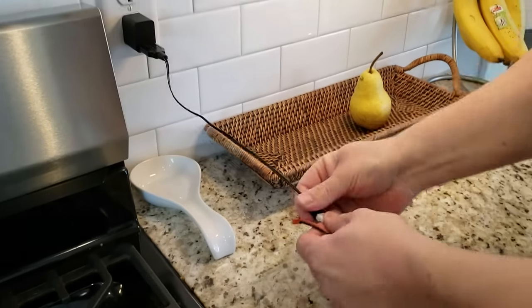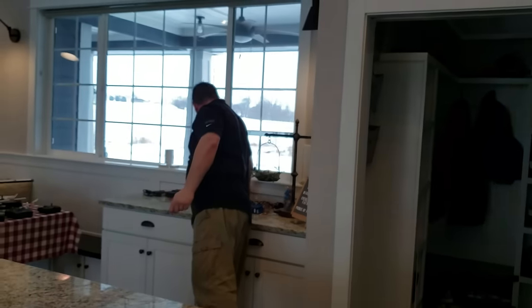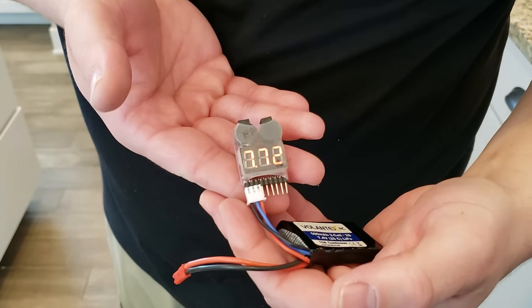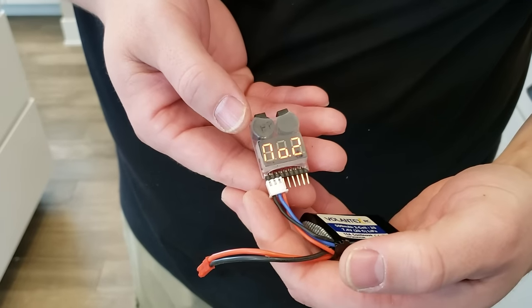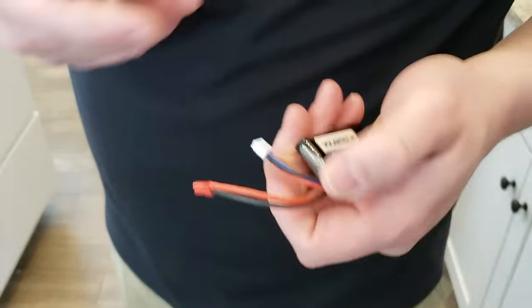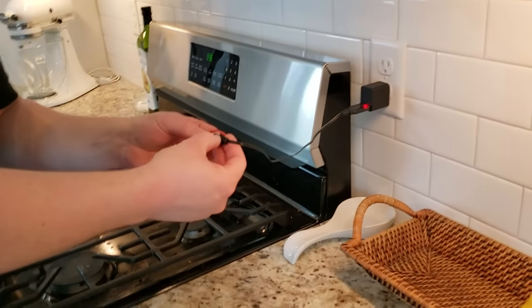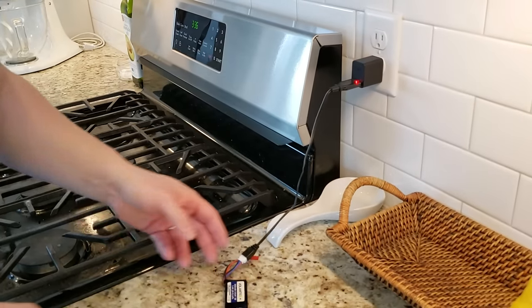We'll go ahead and test the battery to tell you guys at home whether it was shipped fully charged. The chemistry on a lipo goes haywire if stored incorrectly. Seven-point-something volts — that's actually about right. That's a well-balanced pack, pretty decent. So I'm happy with that. We'll get that plugged in and come back shortly to show you how long it takes to charge.